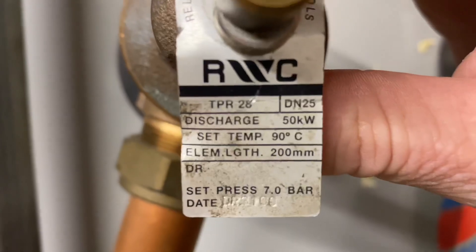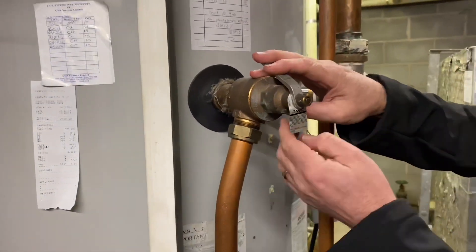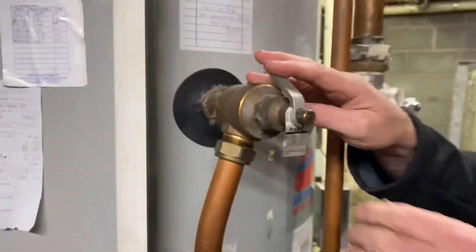So that's where you do your pressure — you can do your inlet pressure on that side. And obviously this room will need some ventilation for this. It will do, yes.